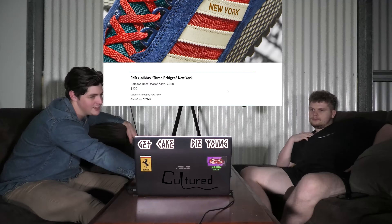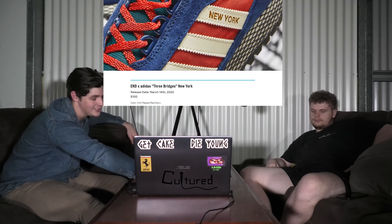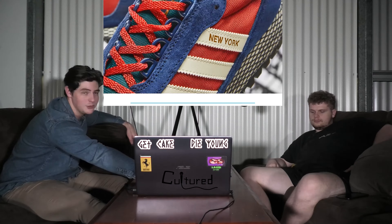Oh I like that one. So that is the Three Bridges New York — that released today, which is Saturday, two days ago for you guys, for a hundred dollars.